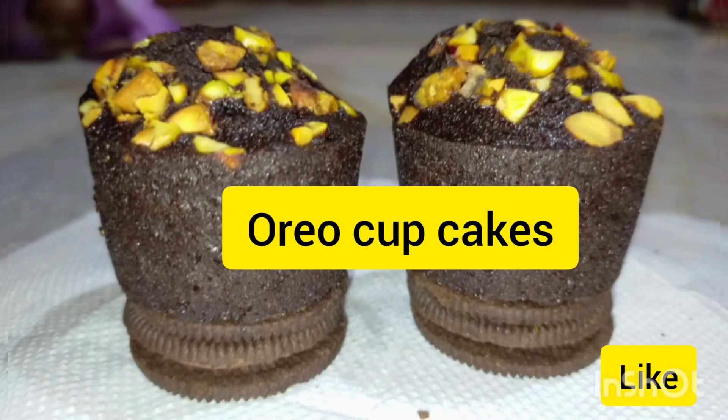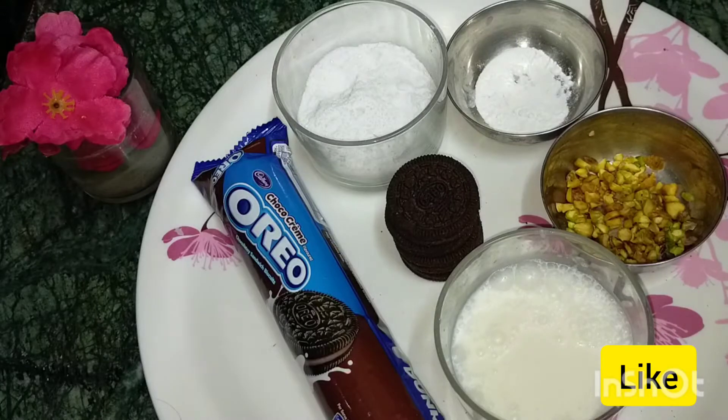Hello friends! Welcome to my channel! Today my recipe is made easy to prepare OREO biscuits and cupcakes.